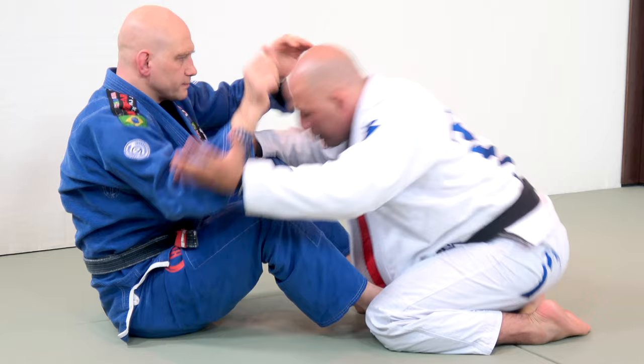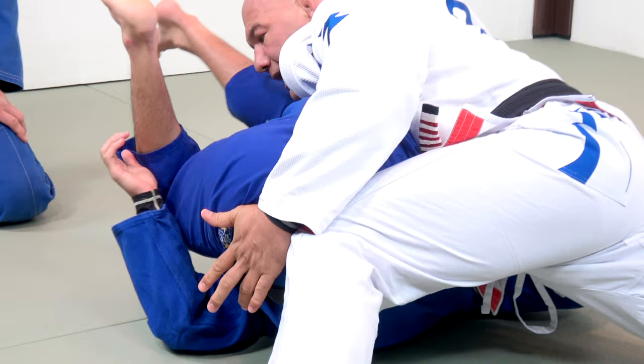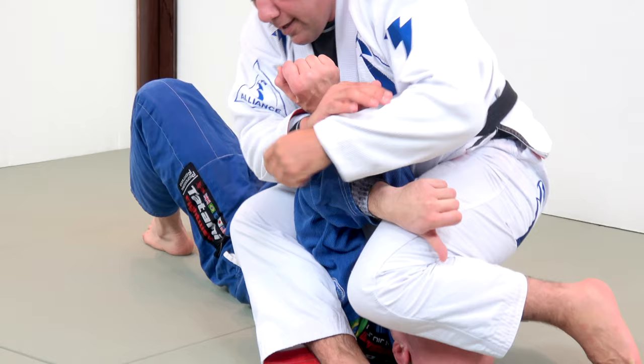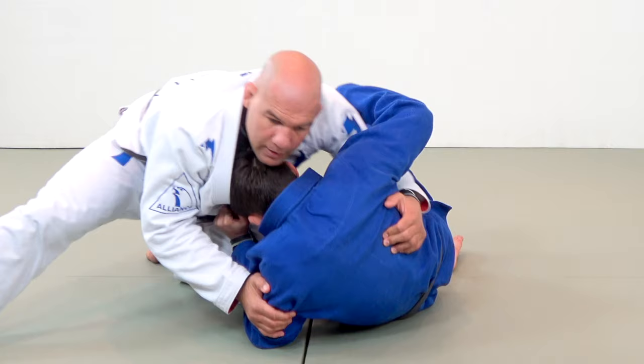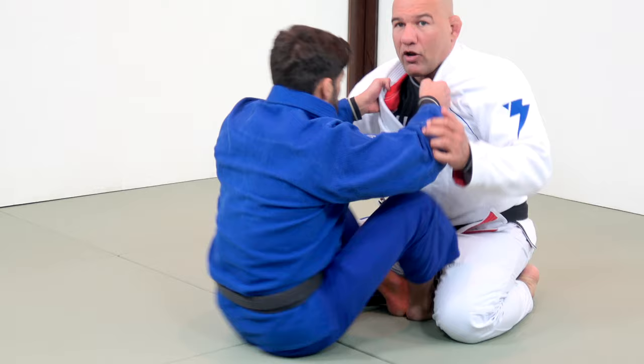The pressure passing works really well for everybody. There's a really important concept behind it: how to make your opponent give you the pass instead of you getting there. It's about them quitting before you force it.